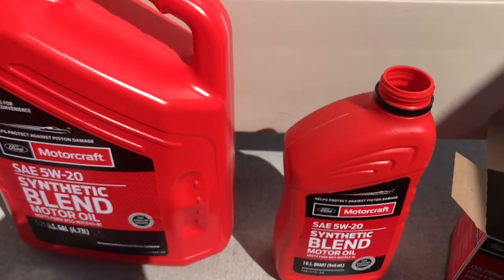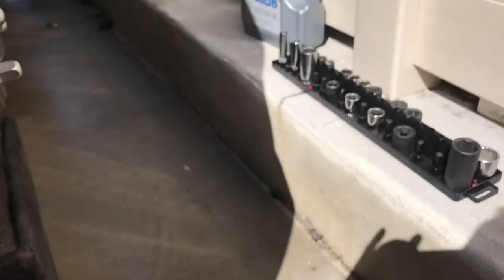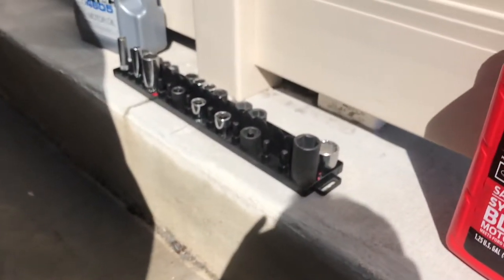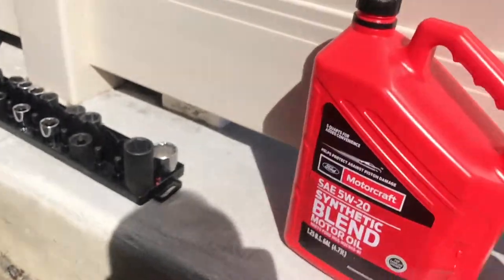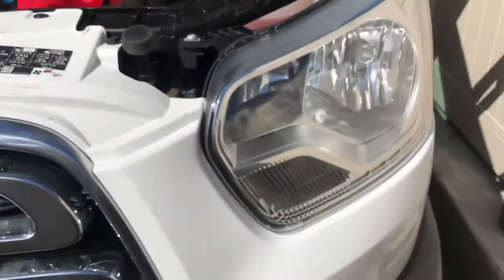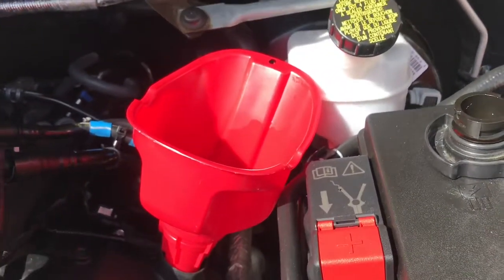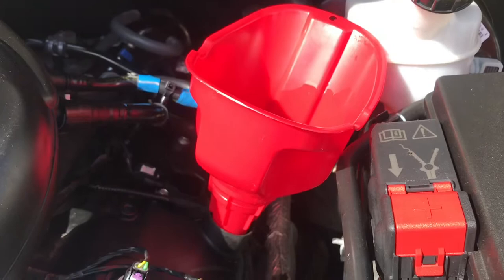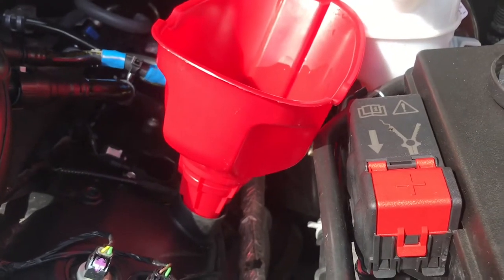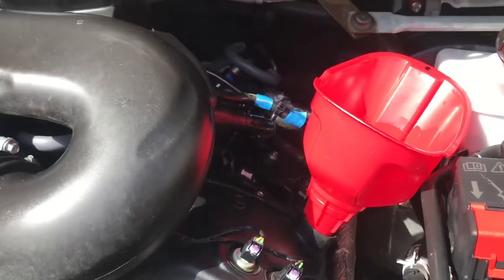So that's pretty much it. What I'll do next is get it off the ramps and start it up. I do have to take it to the gas station to get gas, and then I'll come back and check the oil level. Make sure it reads right between the two dots on the dipstick. If it's low, you can add a little bit just to get it right in the middle. But otherwise, it's pretty straightforward — pretty easy oil change. Hopefully that helps you. Thanks, bye.